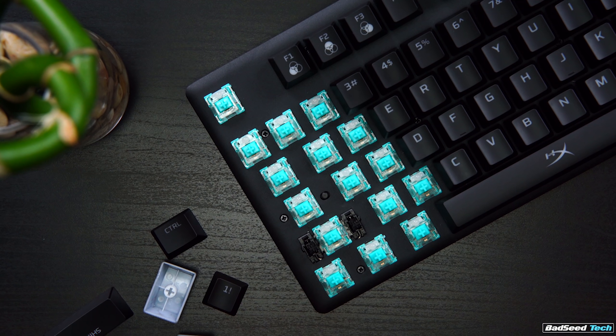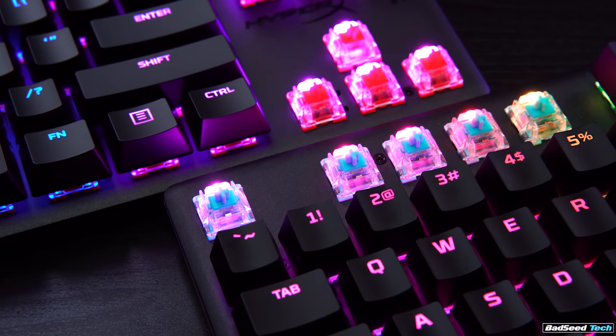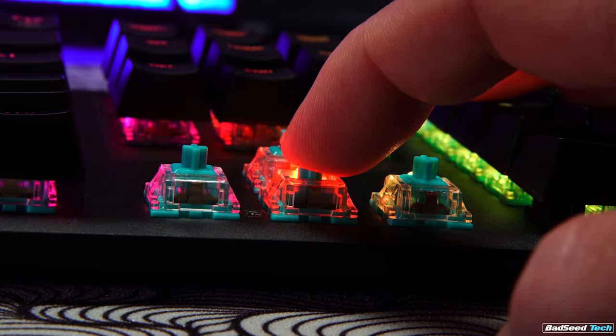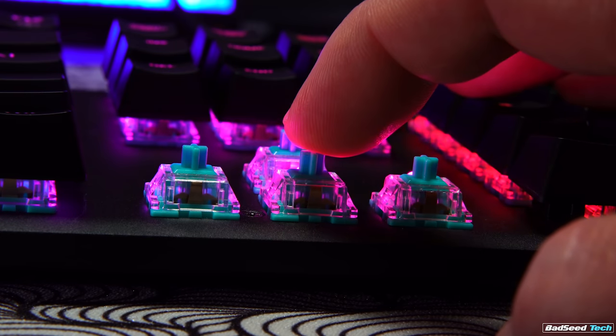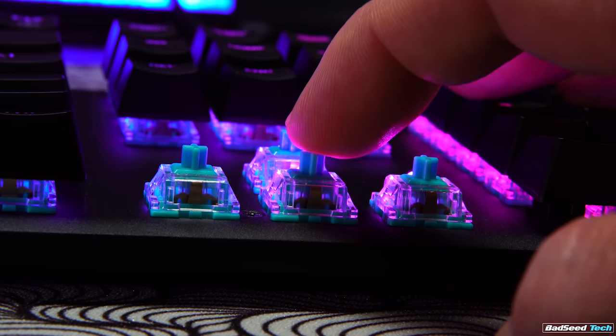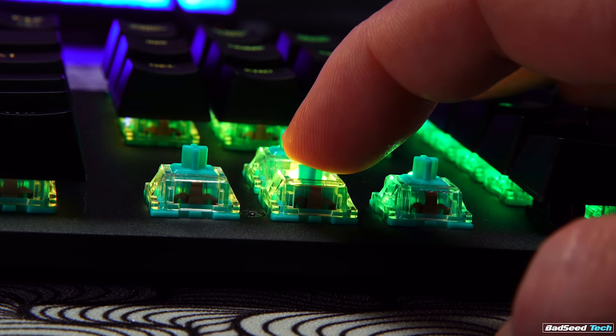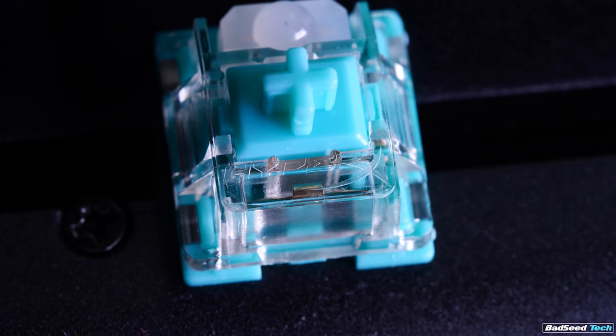The switches are Aqua Tactile — these would be considered their take on a Cherry MX Brown. The boards they had before featured the red linears. These have a little bump for confirmation of key press without being clicky like an MX Blue. In comparison to the MX Brown, these feel a little lighter. The tactility is a little less pronounced — the bump feels a little softer — but overall they feel a lot smoother. I was pleasantly surprised, going purely off feel. It doesn't hurt that the lower housing is also aqua to match the stem, and they look great.